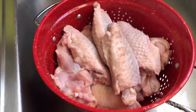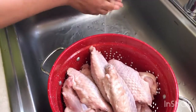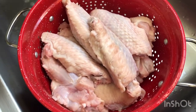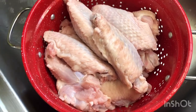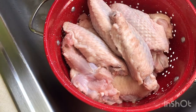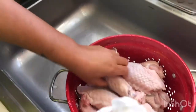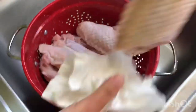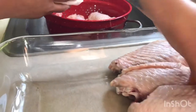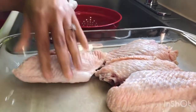I want to work that grease off my hands. Then I'm gonna show y'all something so y'all know that this is what you're supposed to do. Okay guys, I'm back — this is what I'm gonna do. I'm gonna dab these down and dry them off a little bit so the seasoning will stick on there real good.